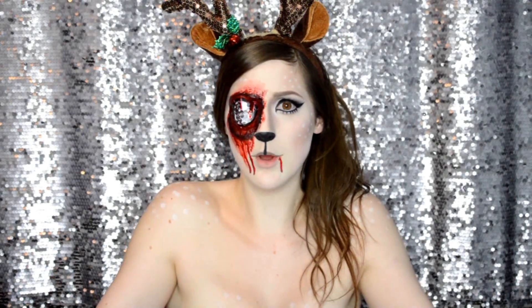I decided to put a little spin on some holiday Christmas looks. If you guys can't tell, I'm not out of the Halloween spirit yet. So I've got to do some Christmassy gore looks to make myself happy — and you guys happy, because you guys love watching this.